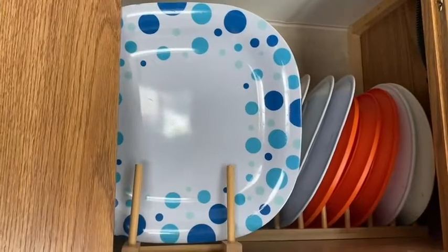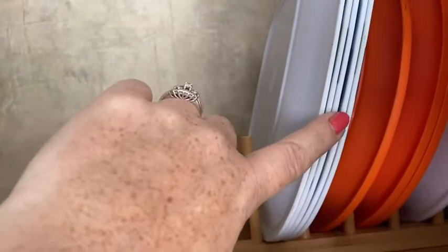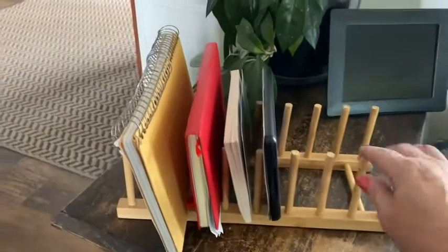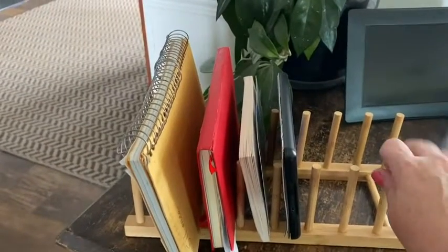You can use them for drying your dishes, you can use them for plates, for cups, for bowls. It comes with a set of two. You can even use them as a really cool bookcase or book rack or whatever.